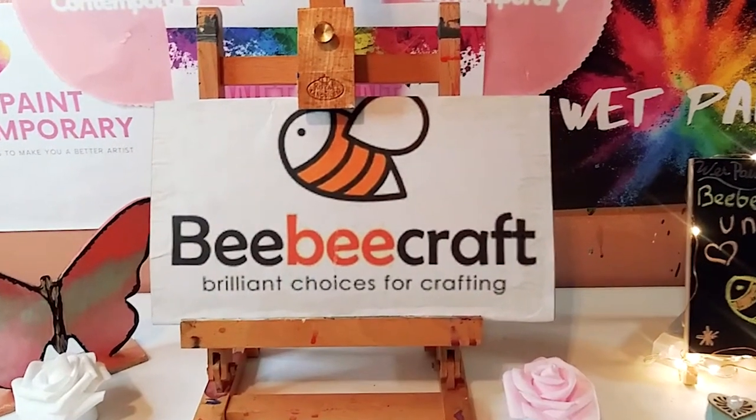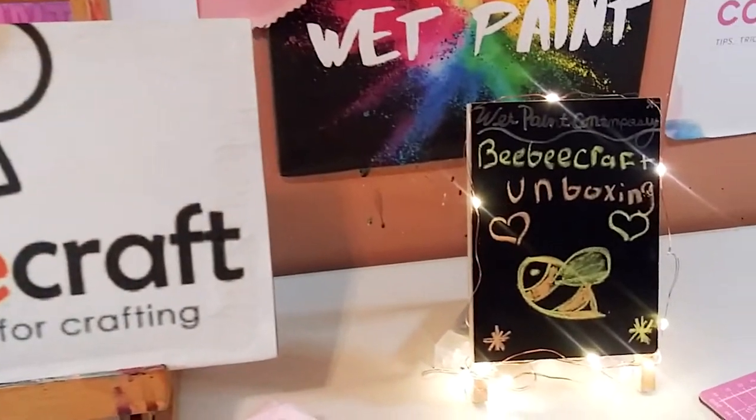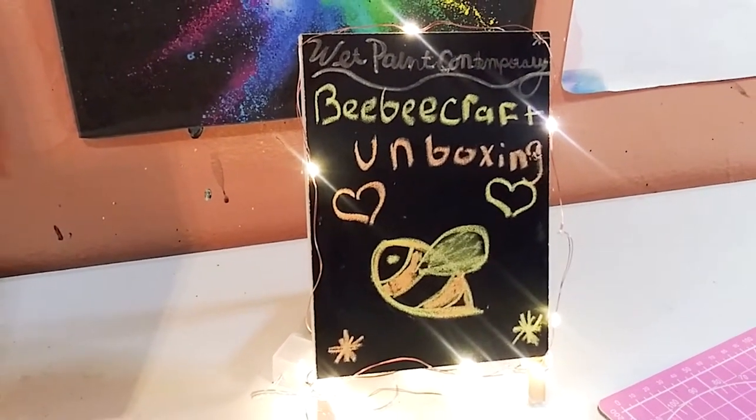Hey guys, welcome back to my channel. It's Marisa. In today's video, we are doing a BB Craft unboxing. Let's get started.